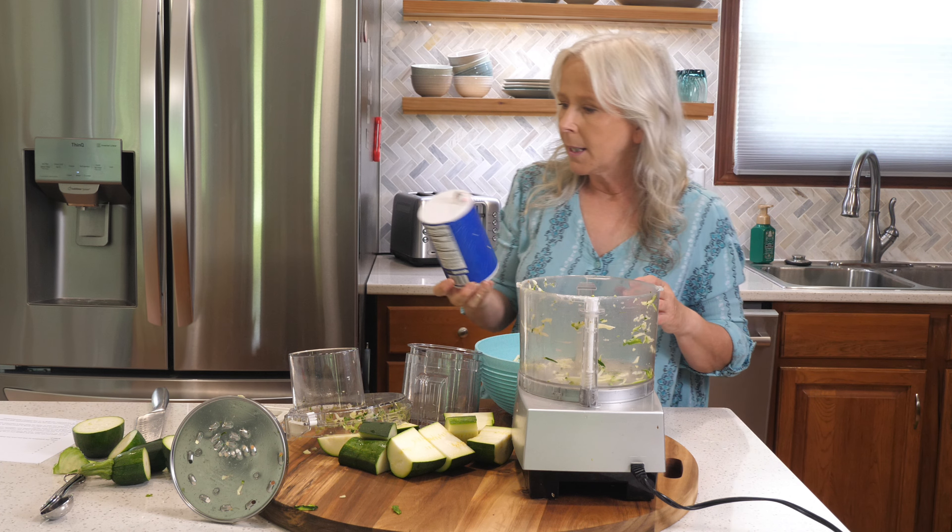These look really good — let's see how they hold together. Oh yeah, they're going to be good! Let's make these into patties and put them on a tray. I like to line my pan with parchment paper so I don't have to scrub the metal pans when I'm done. You can make really big patties or medium-sized patties depending on what you're using them for.